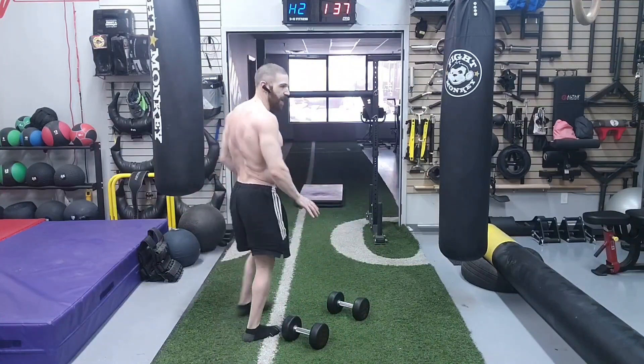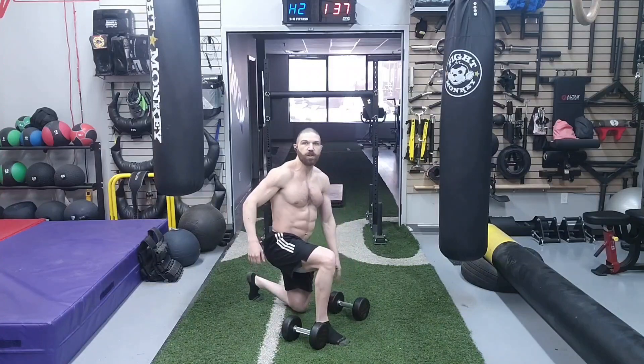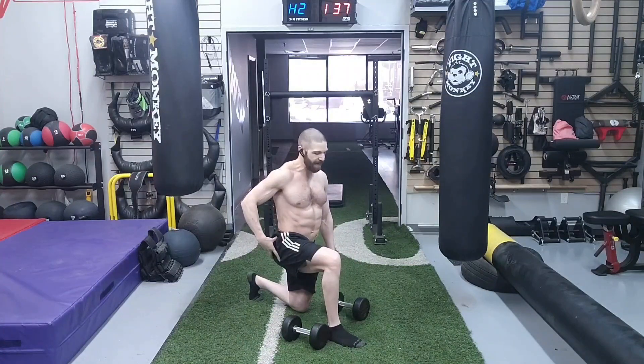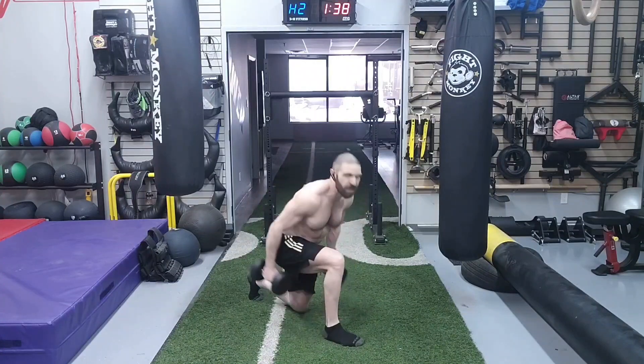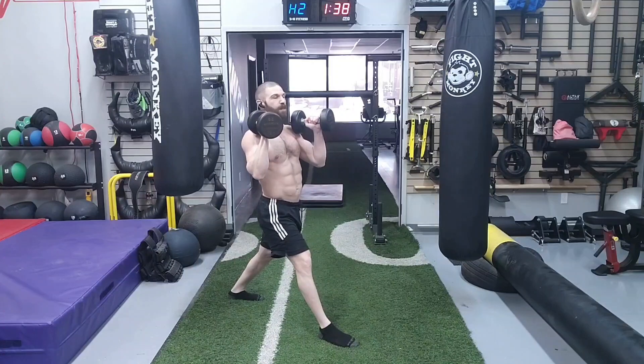For it, all we need are a pair of dumbbells. In terms of the setup position, we are going to get down into the bottom of a lunge position. We want the ankle at 90 degrees, the knee at 90 degrees, and the hip at 90 degrees. We're going to take a pair of dumbbells, place them right in front of the shoulders, and then stand up — that's going to be the starting position.